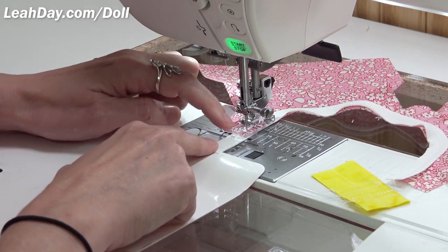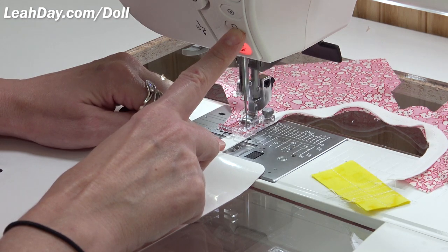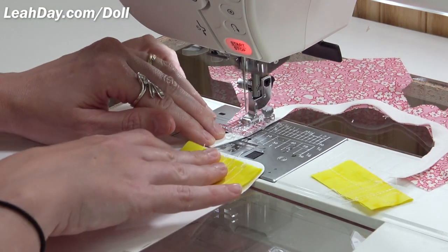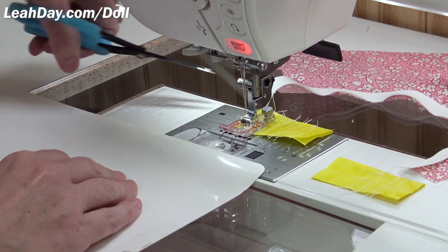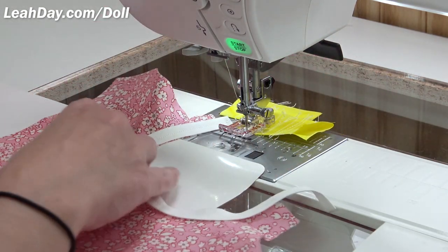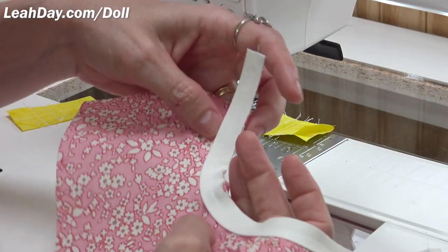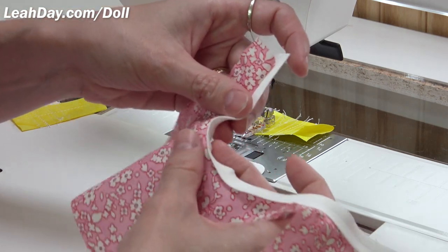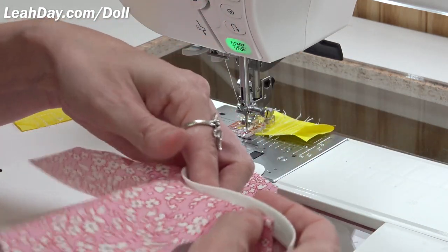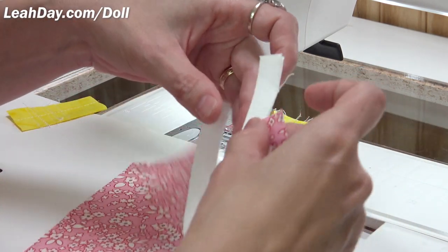There we go. I find the reason it gags sometimes when backstitching is whenever anything like this bias binding is extending beyond the foot — when that happens, I have no problem at all. It's all part of getting used to any machine; we're getting to know it and becoming really good friends with it. Clip off the scrap charger. That is our shirt with our bias binding attached.